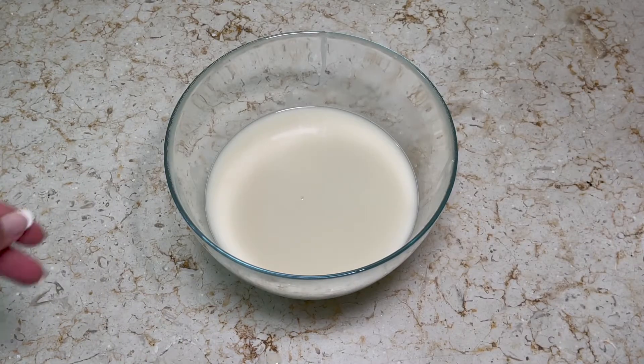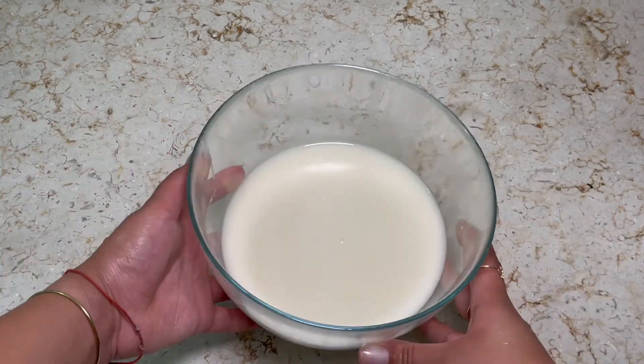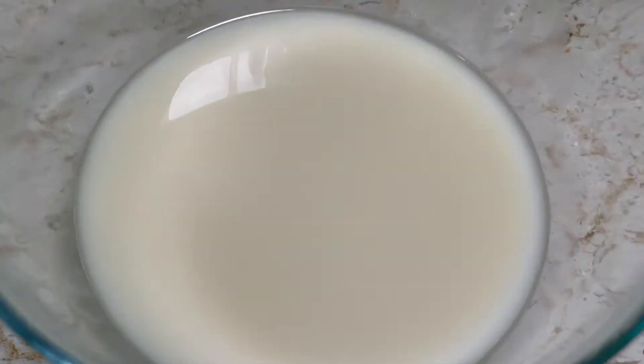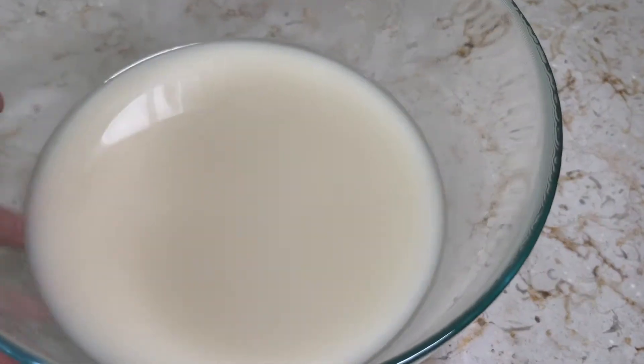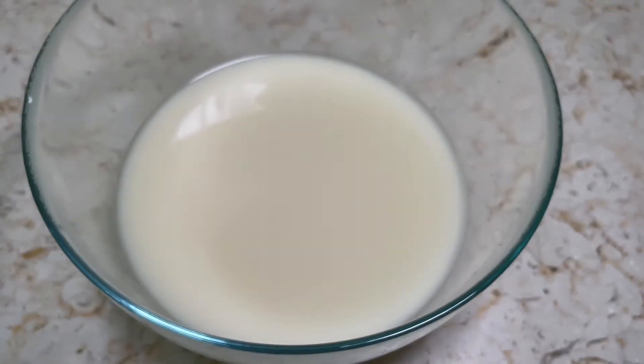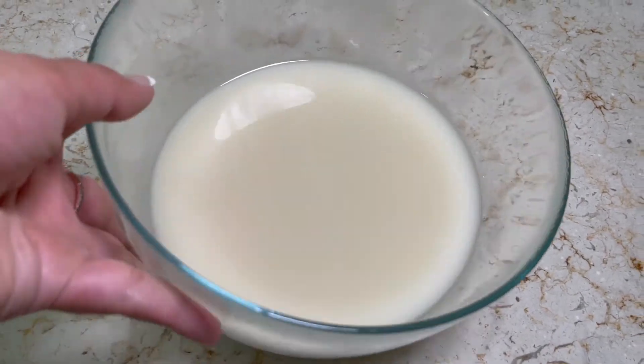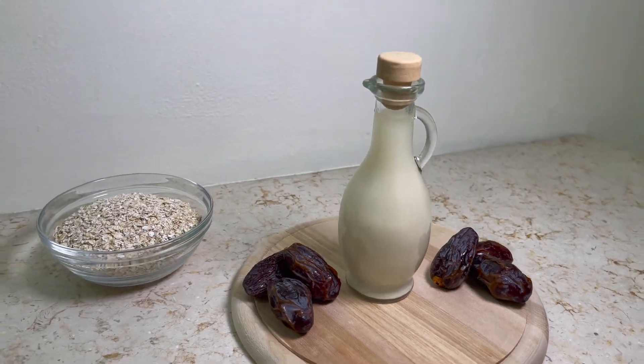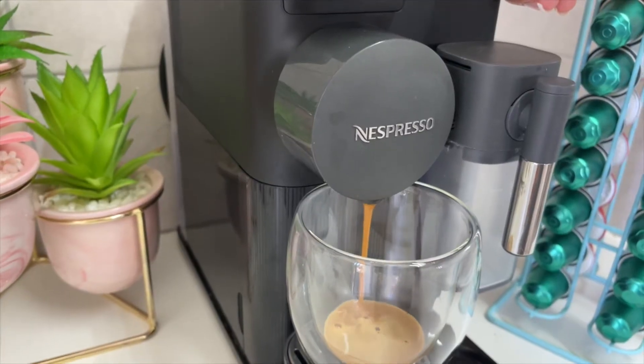Once it has drained, as you can see, the texture is just so smooth and so good. And that's it — it's ready. Now that we have our milk ready, let's make some iced coffee and enjoy the moment.